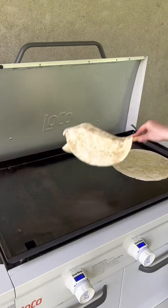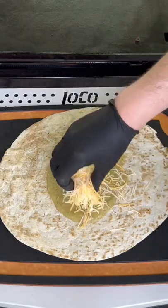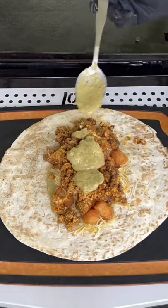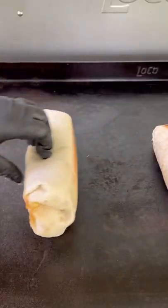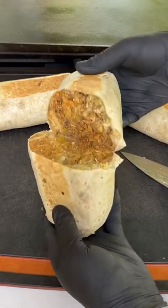Remove those tater tots and toast up those tortillas, about two minutes per side. Now it's time to assemble with that salsa, cheese, the crispy tater tots, chorizo, some more salsa and cheese — I'm telling you, this thing is absolutely money and it's massive. Seal it side down, go for about two minutes, flip it, two more minutes to toast it up.